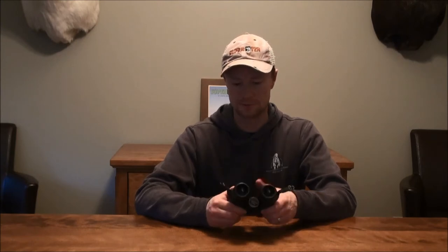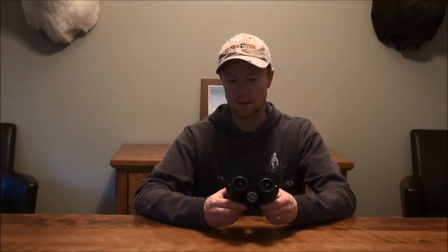This pair is only an 8x42. I think that's a pretty good power-to-objective-lens ratio for myself. It doesn't weigh a whole ton, versus sometimes guys get the bigger binoculars with a 50mm objective lens or 10-12 power binoculars for longer range glassing.